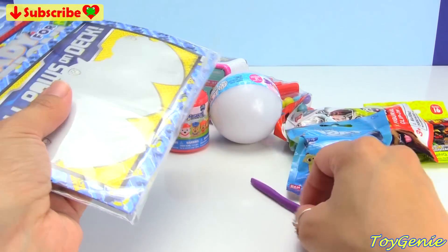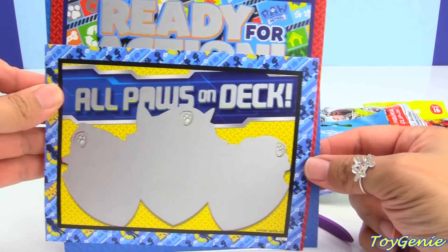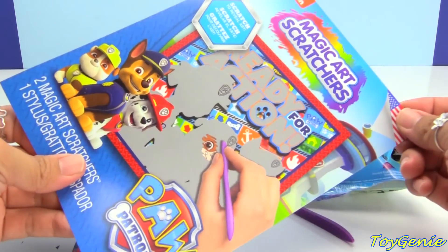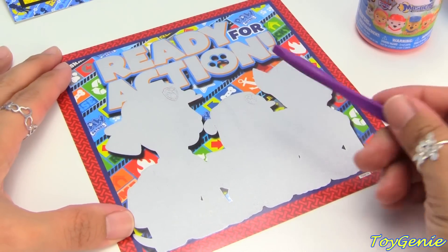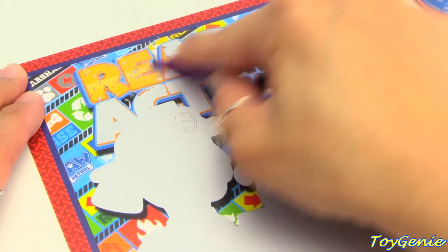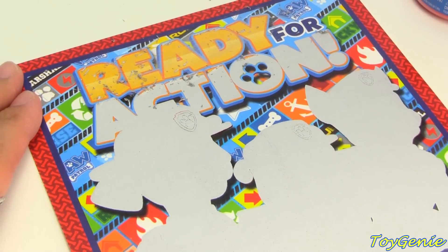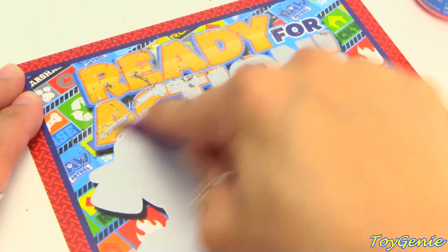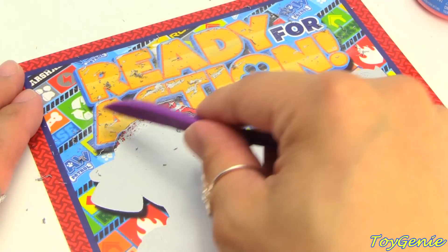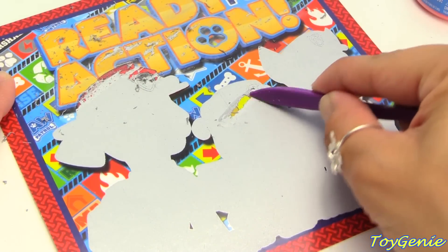It comes with a little scratcher pen. And this says 'All Paws on Deck.' This one says 'Ready for Action.' And this is just cardboard. Let's scratch this one first. Ready for... Action! Let's scratch off this one first and see who we get.